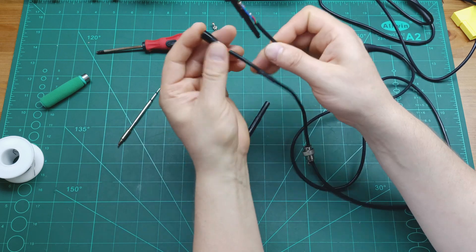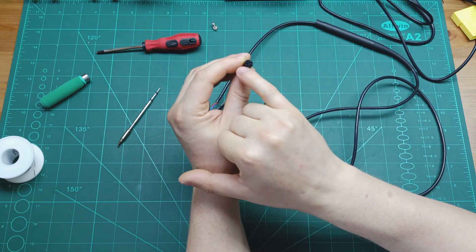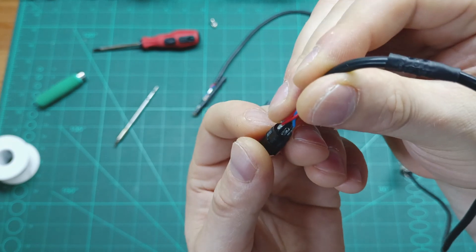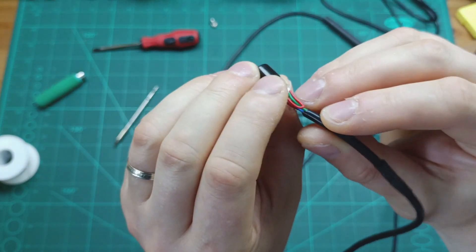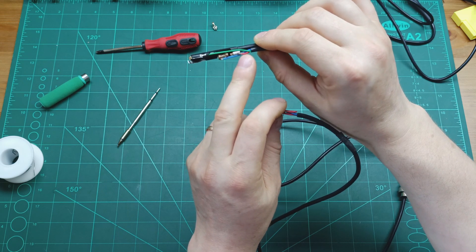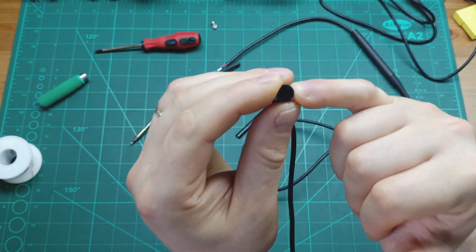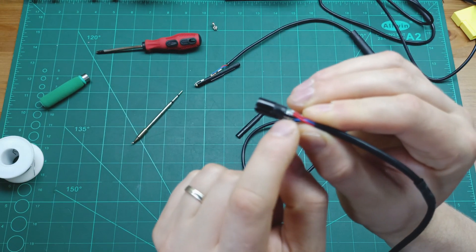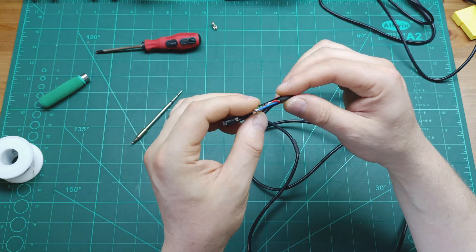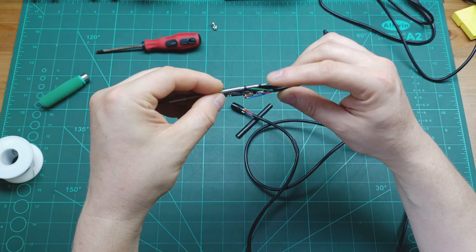Let's have a look at the connector. Looking at the connector from this side, you have pin number one, two, three, four, and five. Pin number one is the one with no pin soldered to it — it's free, so you don't need to solder anything on pin number one. Pin number two is where the red wire goes — connected to the thinner pin of the soldering iron tip.